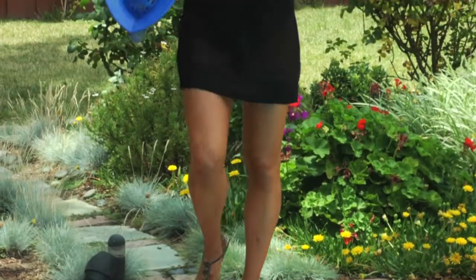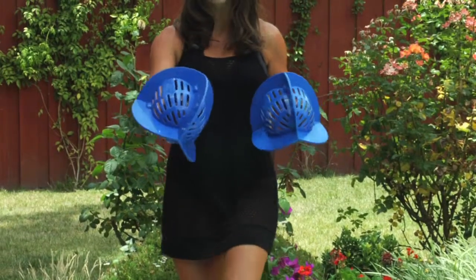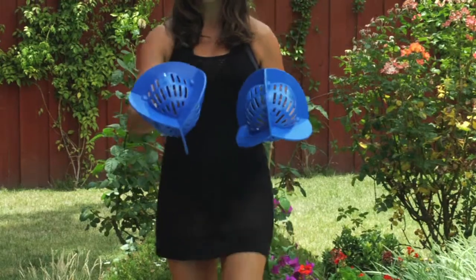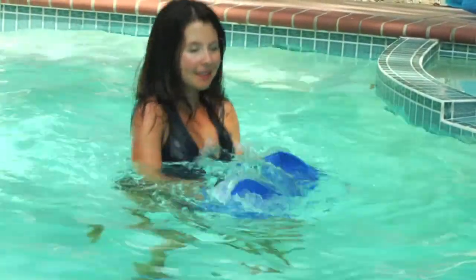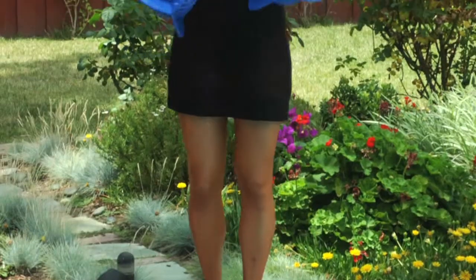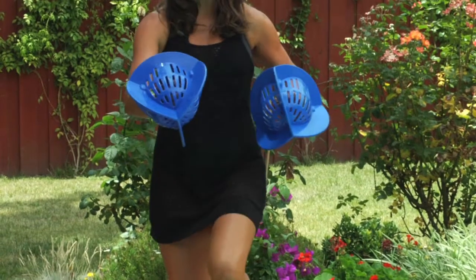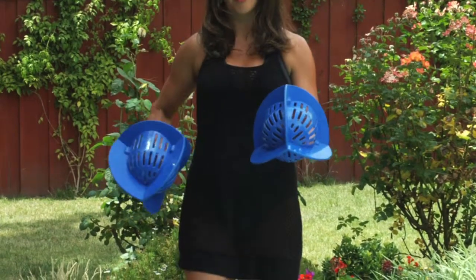This is a fabulous way to cross train with little to no strain on your joints. You're able to engage all of the muscles involved in running in the pool, enhancing the resistance on your upper body as well as your core. Very little impact on the feet — you want to keep your shoulders down and back, nice upright posture, and you can do this in the shallow water or the deep water.